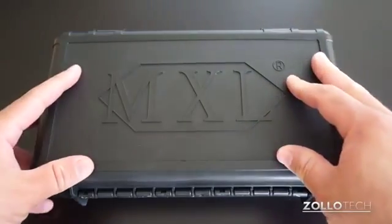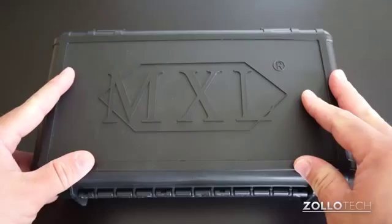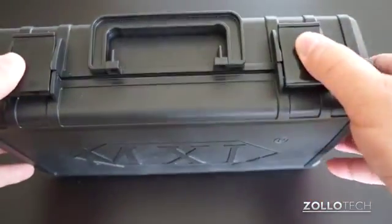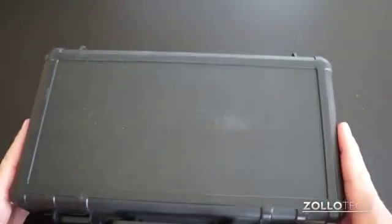This is what it comes in. It comes in a little package around this and then you get this nice plastic case with it. It's a hard shell and you can see it has some latches and a little handle, nothing really on the bottom.